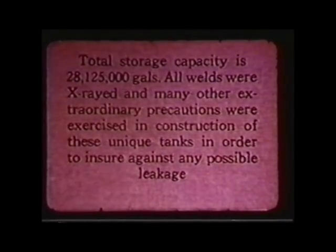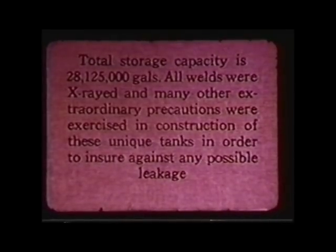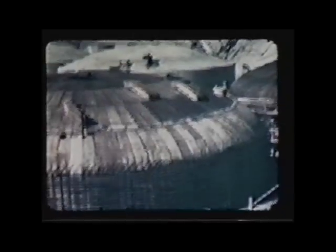They figured one tank farm was enough to keep the plant going for about a year, and that was long enough to do what they were there to do — build enough plutonium to create a bomb. They x-rayed the welds; they could not come back and fix these things. It had to be done precisely. The reactors were the same way. The piping in the chemical separations building was the same — they didn't want any errors.